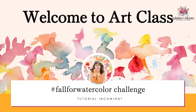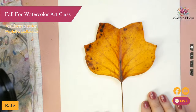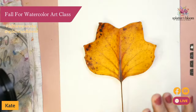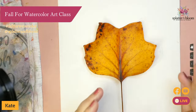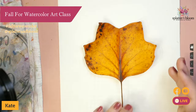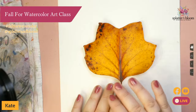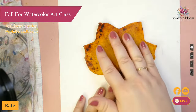Hello, and welcome to the Fall for Watercolor Challenge art class series. Today we are going to be painting a leaf — a found leaf. Isn't it so pretty? My daughter was so excited that she got to pick out today's subject. So without further ado, let's get into it. With this leaf, we are going to be talking about how to create a really realistic representation of that leaf.